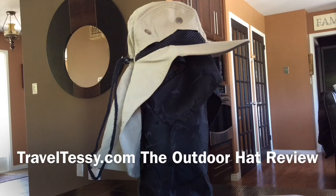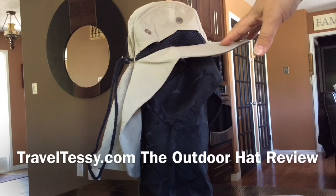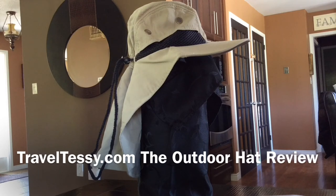The last thing I'll say is it's machine washable. We have taken one and washed it — just lay it flat to dry — and it came out beautifully. So go ahead, don't hesitate, get yourself the outdoor hat.